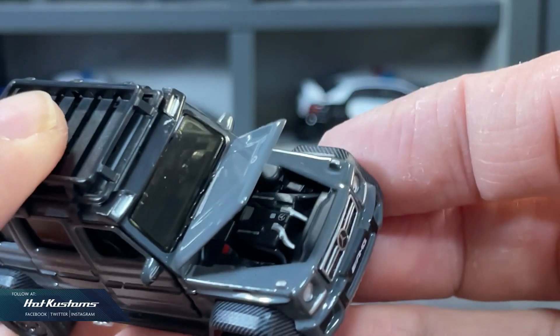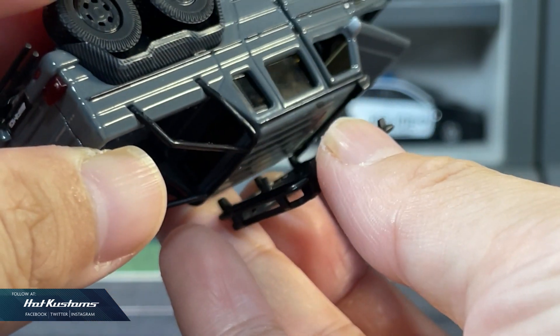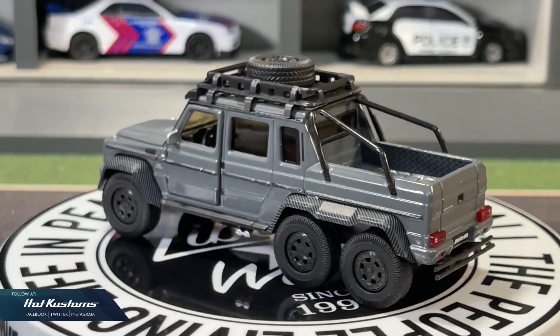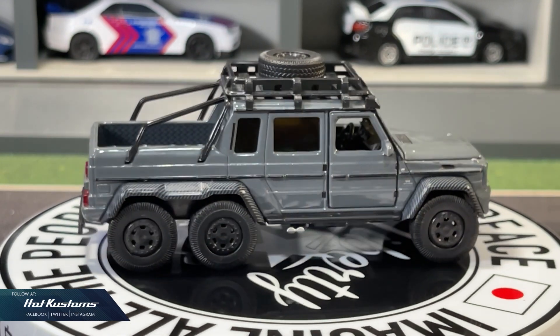The hood also has an opening feature that reveals the detailed engine compartment. The roof rack, as mentioned, is loosely fitted. Overall, one of the best AMG 6x6 by far in my collection — a highly realistic and detailed casting that looks great in photography.